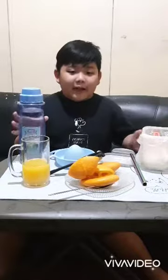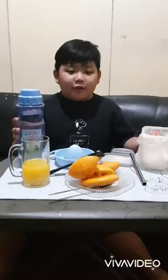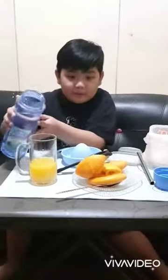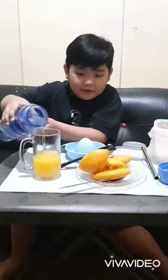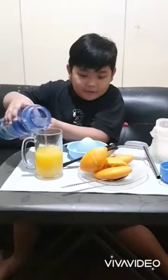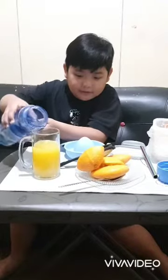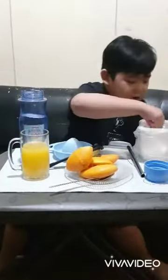Lastly, add water and sugar if desired. Add some water here. There. And sugar!